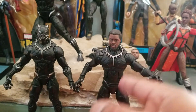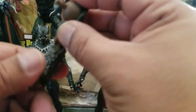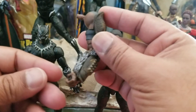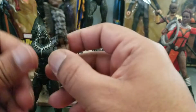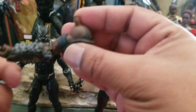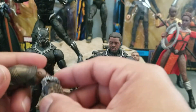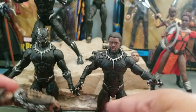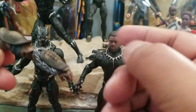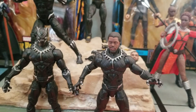M'Baku's left arm comes with that figure. I would suggest if you have the older version, maybe try to buy the BAF piece separately. Most people buying this are going to want the BAF. You're probably going to find the Civil War Black Panther more readily available, because I think people are going to buy it, sell the figure, keep the BAF piece, and maybe even keep the smirking T'Challa head.